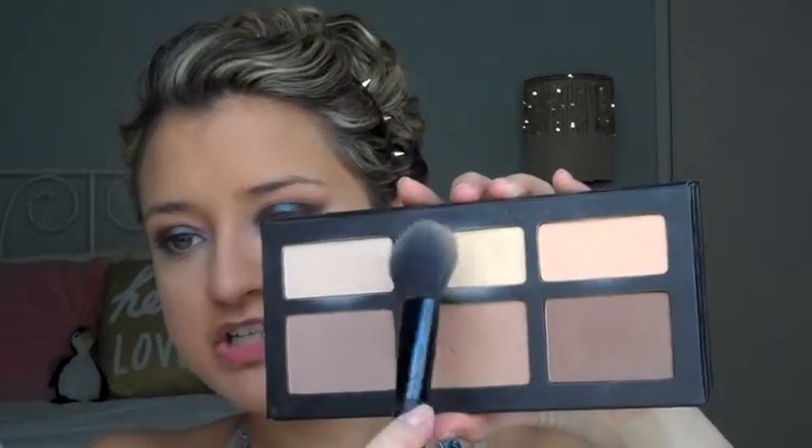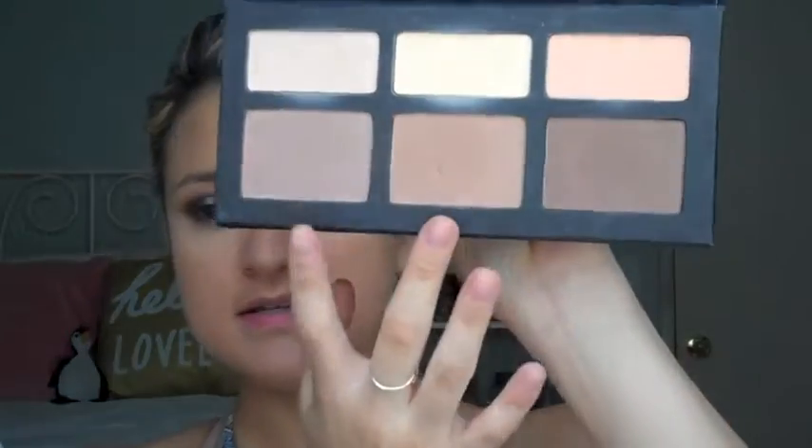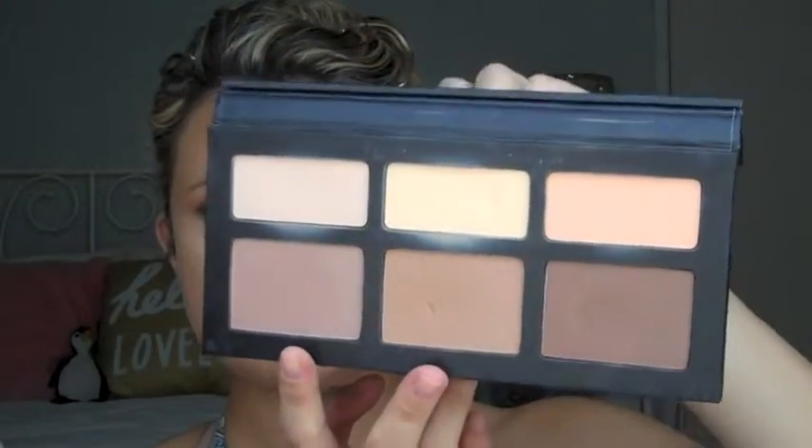Now I'm going to go in with this e.l.f. blush brush and the Kat Von D Contour Palette and use the banana shade in it for under my eyes just to set everything, which is the shade Lyric. Now I'm going to contour with the Kat Von D Shade and Light Palette using the two shades Shadow Play and Sombra with this EcoTools brush.